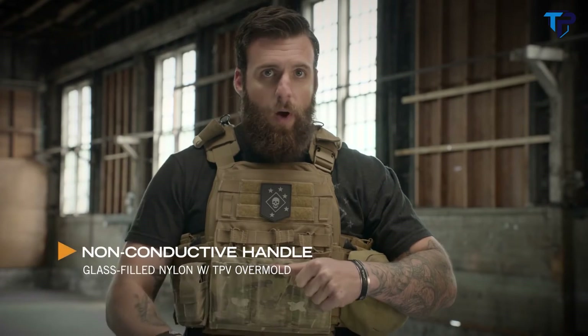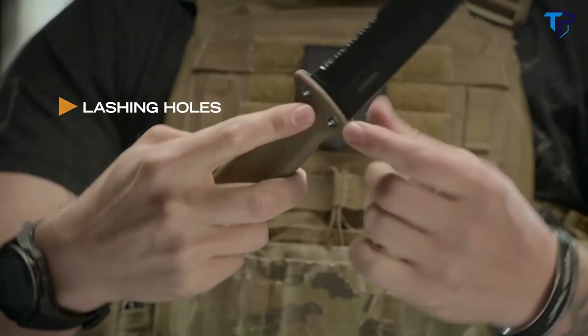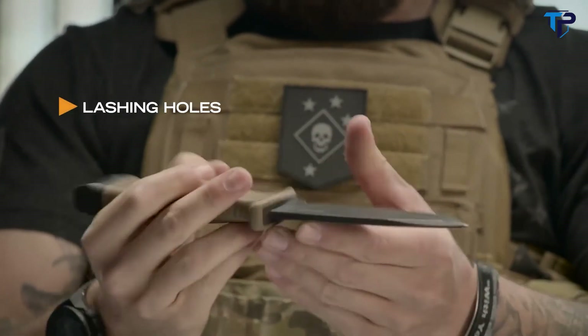It has a non-conductive handle, so if you've got to cut wires, it's not going to electrocute you. It's designed with three holes so that you can create a lashing and actually create a spear with it. Tell you what, if this was coming at you, you're in trouble.